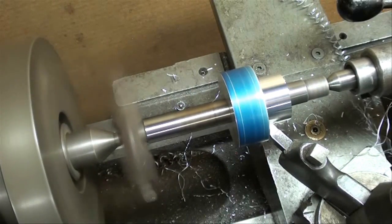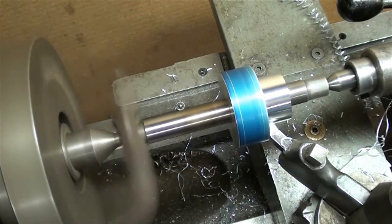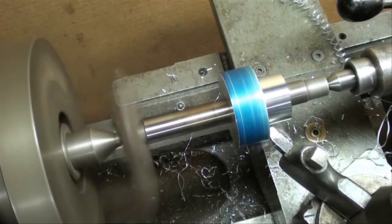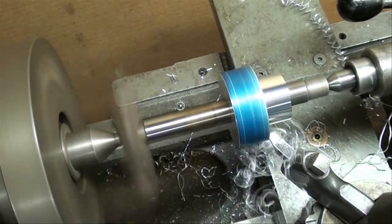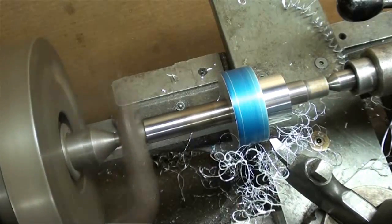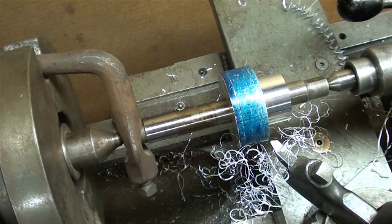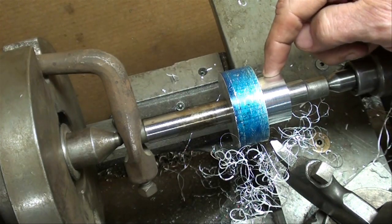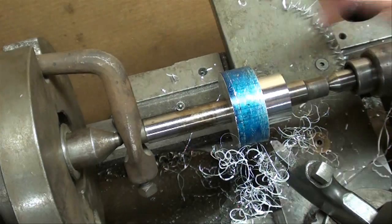I'm going to feed in manually, a little bit farther. I'm up against my carriage stop, and now I'm going to feed out. I am now facing off that shoulder, and it's cleaning up quite nicely. That portion is done, and now we're ready to plunge cut with our cutoff tool, and then put our taper on it.